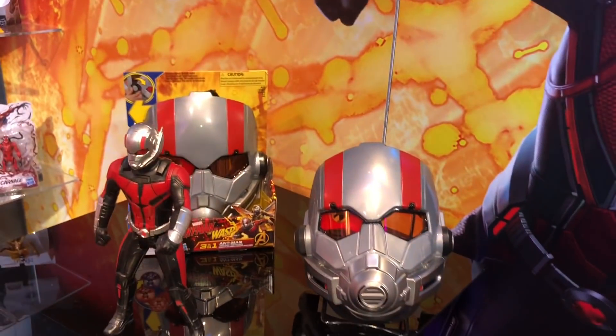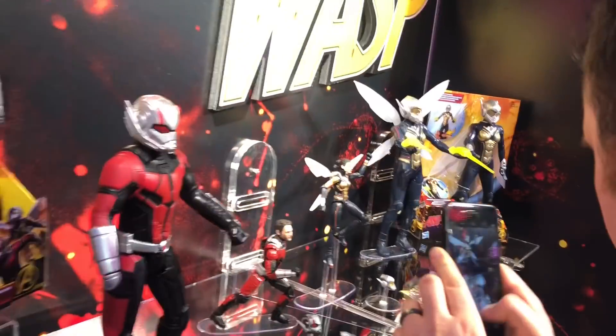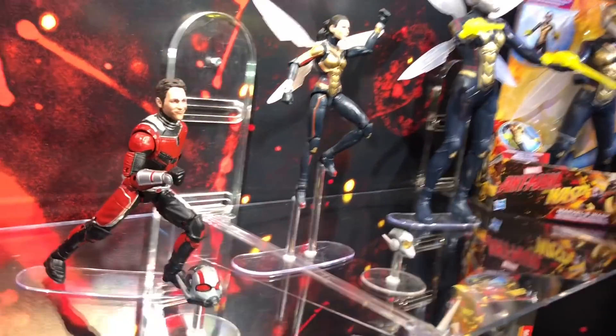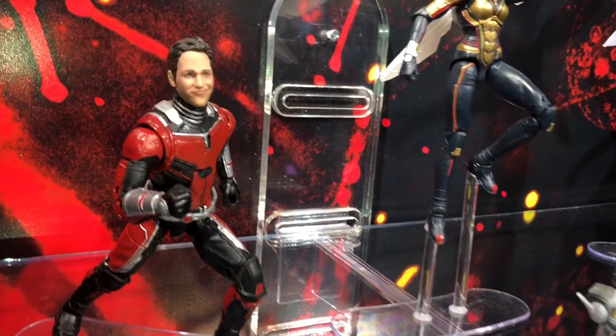There are also Ant-Man and Wasp accessories, and a Venom/Carnage two-pack.